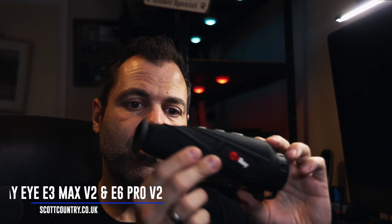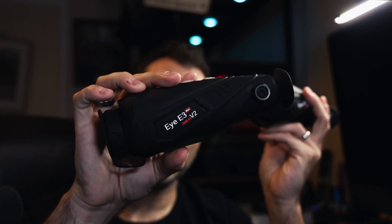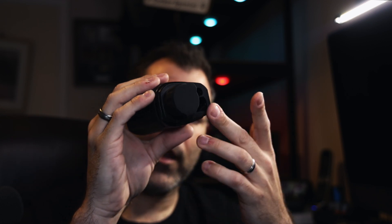We've got the iV2 imagers — this one here is a 640x512, that's the E6 Pro 640 sensor, and then the E3 V2 has a 384x288 sensor. They look fairly simple from the outside but they've got a lot of functionality: picture-in-picture, Wi-Fi, all sorts of really good stuff. We've also got the Finder, which is one of the coolest things I've seen in a long time — a really small thermal imager with a laser rangefinder and that 640x512 sensor. The image quality is fantastic and your ability to identify quarry at range is really, really good with this one.